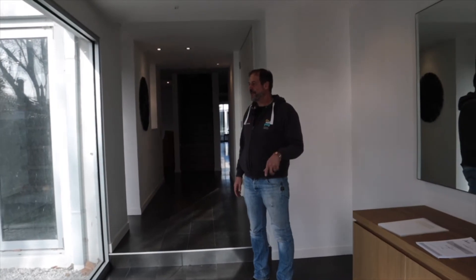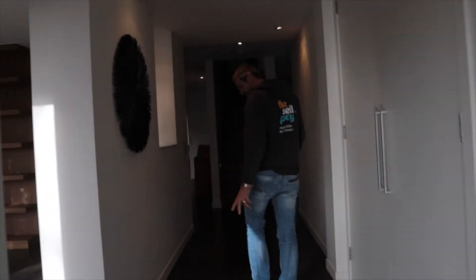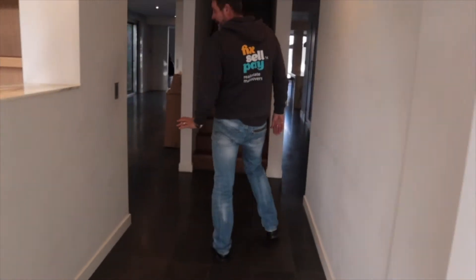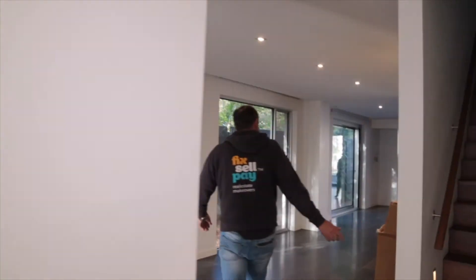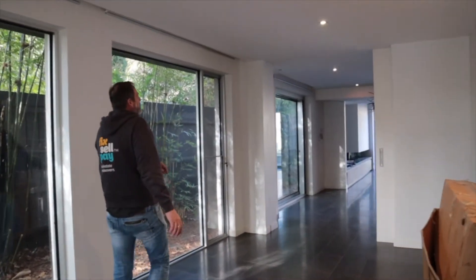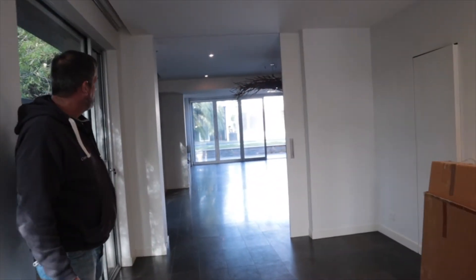Okay so this is a three-story home. Let's have a quick look. Nice stone floors. We're just going to paint everything, give it a freshen up. Beautiful pool, kitchen.